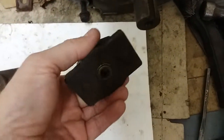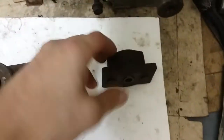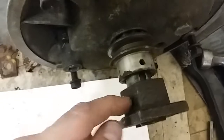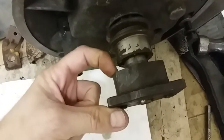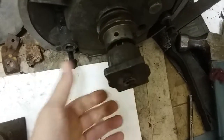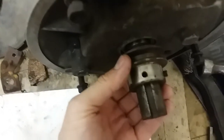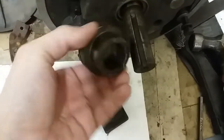The problem is it's so narrow in here — there's not much area to get a puller on. When it's on here, there's barely anything to grab on. You can see how I hammered on this one. I had to torch it and everything just to get it off.